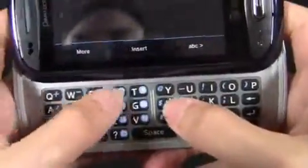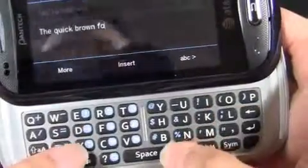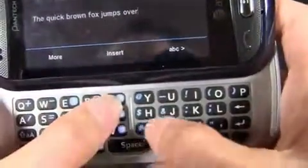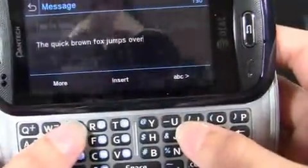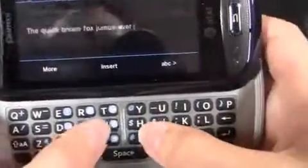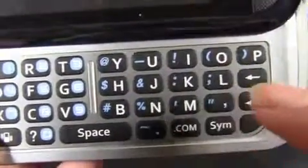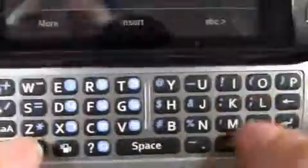Let's type out a message — 'The Quick Brown Fox.' It's not too bad to type on. This divider in the middle causes a gap which means the keys are a little farther away than I'm used to. You do have Shift, Function, a vibrate shortcut button, .com, period, and comma keys. It's nice to have dedicated period and comma keys since those are the two you use most often. The keyboard looks nice and spacious — very thin.